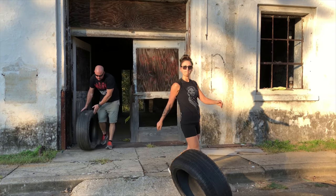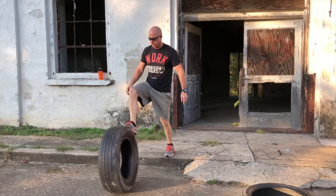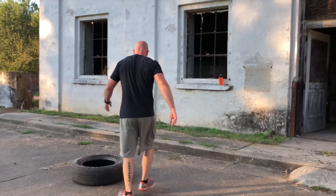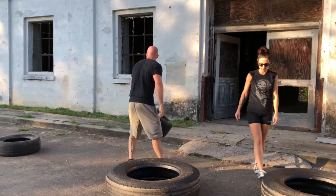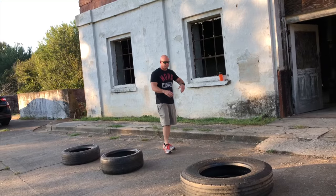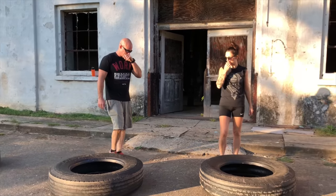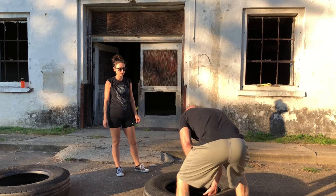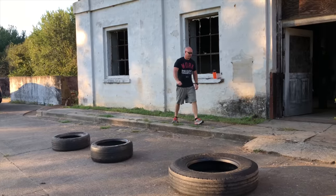Check this out guys, this is all you need. We're about to show you a workout you can do with two big tires and two little tires, and this is something you can do at home.